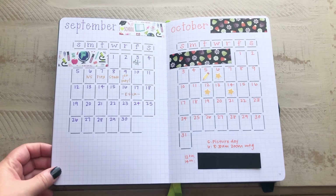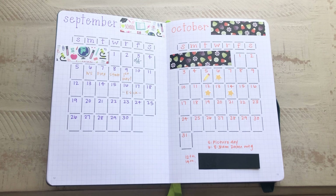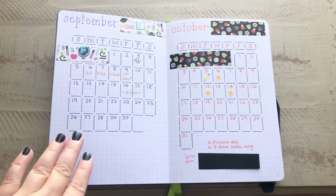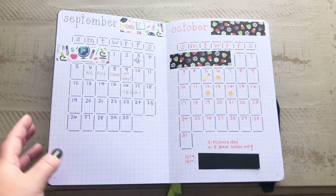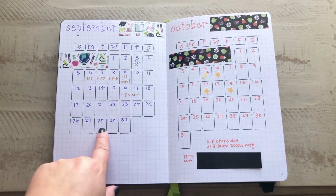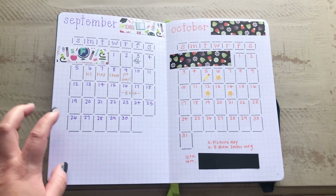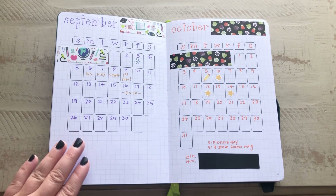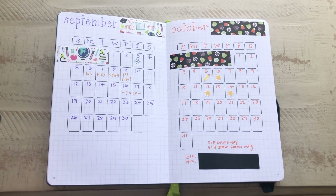Then I jumped right into basically a Hobonichi-style layout. I'm going to put all of my months in the beginning, and then at the end of the months I will start the weeklies. I've just been doing these month by month, so the entire school year has not been completed. Here is September, and I did not freehand this — this was also a stencil. It was a monthly set that I picked up because I'm terrible at drawing out monthly calendars.